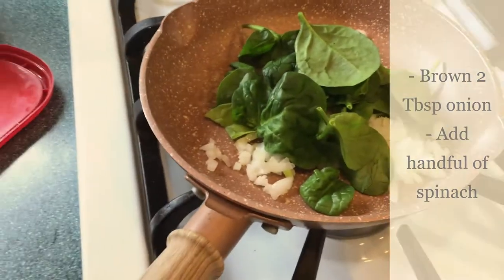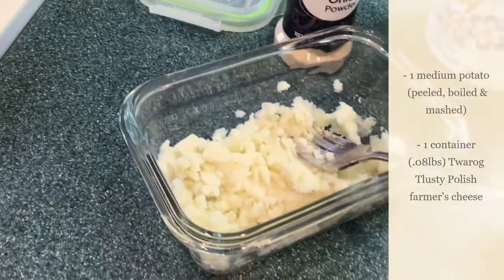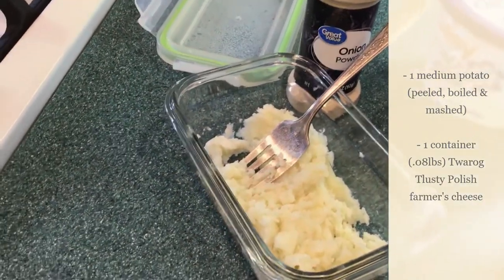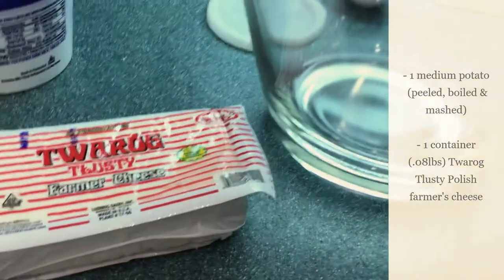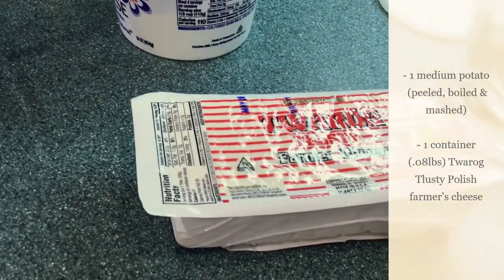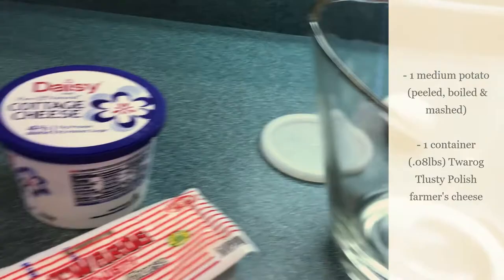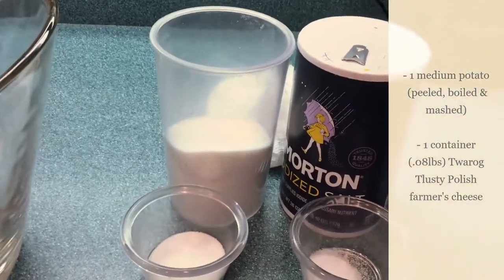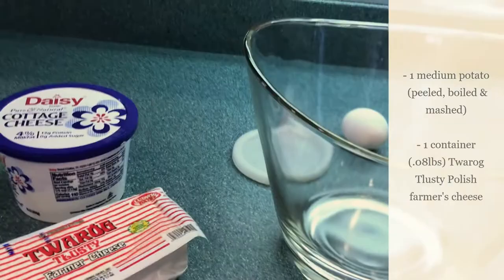I'm going to let that sauté a little bit. As for the cheese filling, I already mashed those potatoes that I cooked when I made my potato salad. They were already salted because I cooked them with salt. I might add a little onion powder, maybe a little cottage cheese. But here's the main thing — this is tusti tvarug, okay? Tusti tvarug. And that is farmer's cheese. Tvarug means cheese and tusti means fat. This is not a low-fat cheese. I'm going to put about a tablespoon of sugar and a teaspoon of salt, break up that cheese into my glass bowl with an egg.